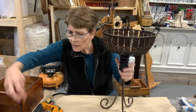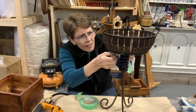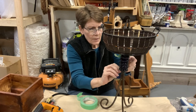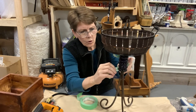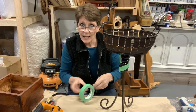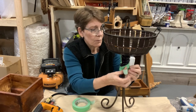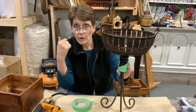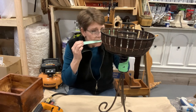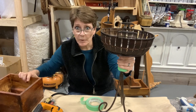Now what I need to do is tape off my little cobalt glass rings here, just so that they stay cobalt. I'm going to get this all taped off and then take it over and spray paint it black, using Rust-Oleum black paint.